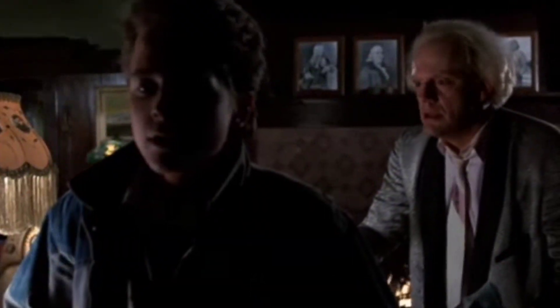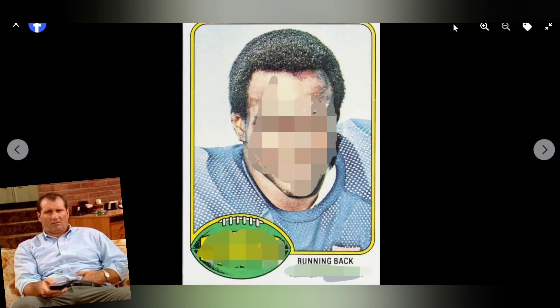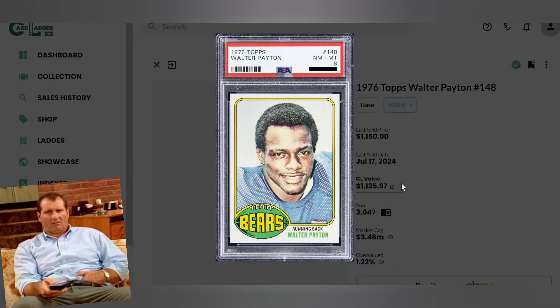Going back to the beginning of the video — if you said Hall of Famer Walter Payton, you were correct. This is his 1976 Topps rookie card in a PSA 8, currently selling for just over eleven hundred dollars. There are three thousand of them in PSA 8, and it's still selling for eleven hundred — that shows the demand for this high-profile athlete.